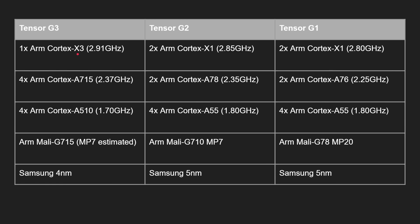The G3 is a completely new CPU setup — no longer 2+2+4, now it's 1+4+4. We've jumped to the X3, skipping the X2 entirely, and moved to the A715 and A510, which are big upgrades from the A55, A78, and A76. If you want to know more about all these different processor names — the Cortex-X3, the Cortex-A715, and so on — I do have videos about all of these going all the way back to the A76 and X1 on my channel.